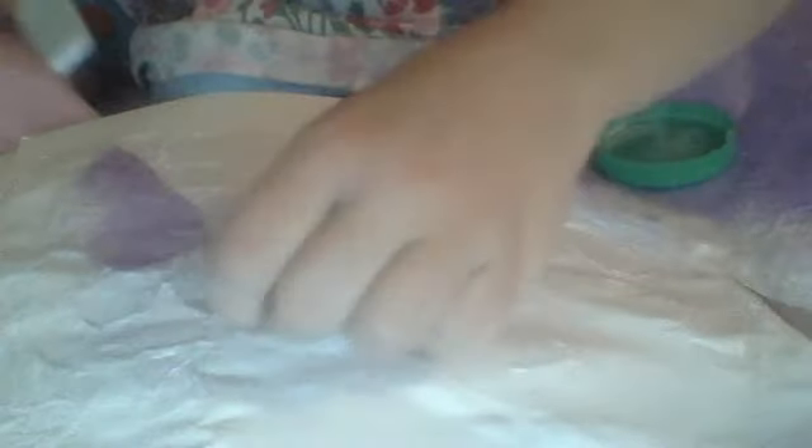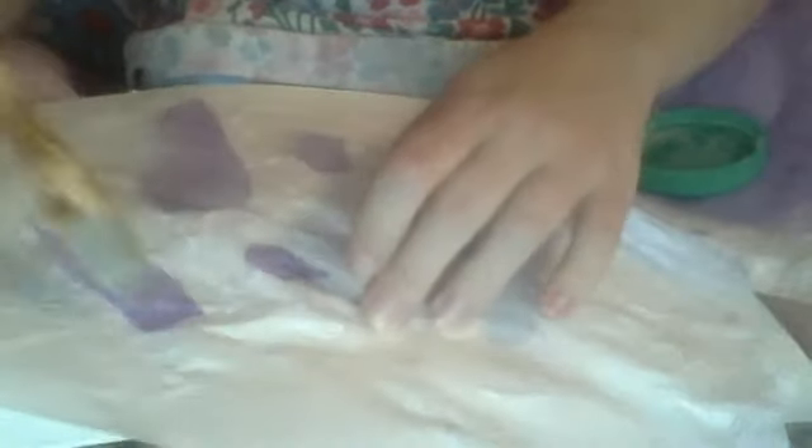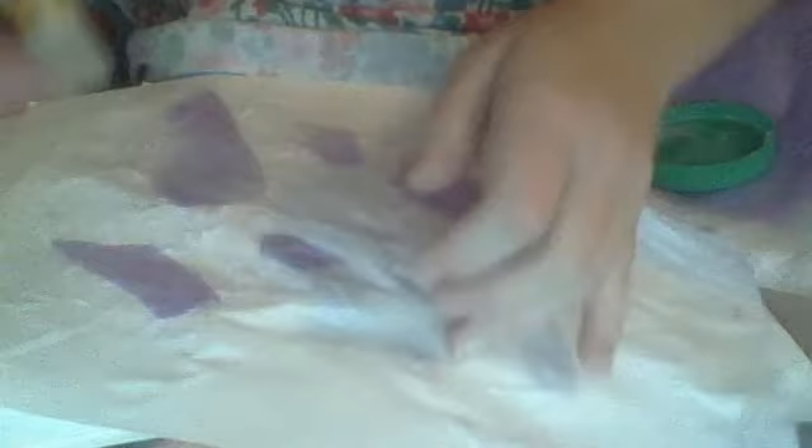I'm going to do a little bit more purple. Just lay it wherever you like — I'm just going to lay it in some random places. There we go, that's all I'm going to add.